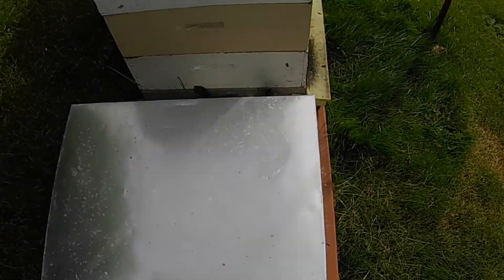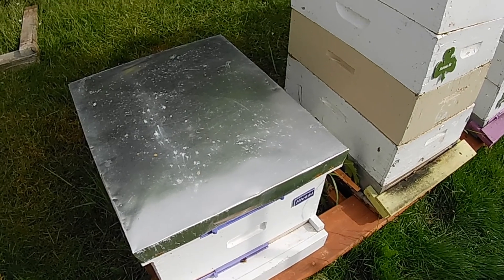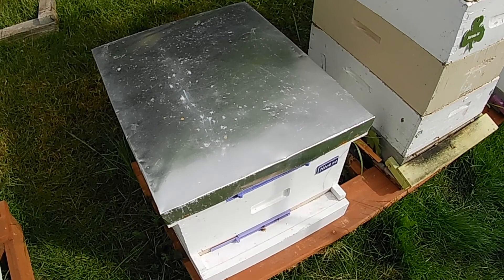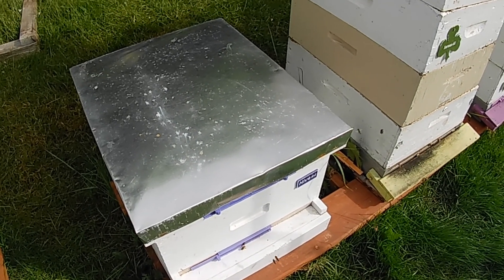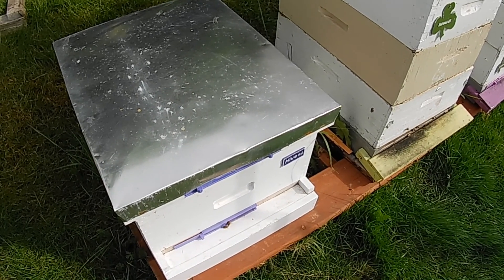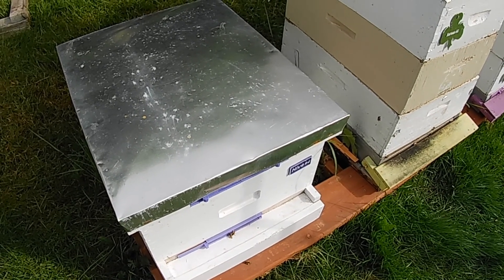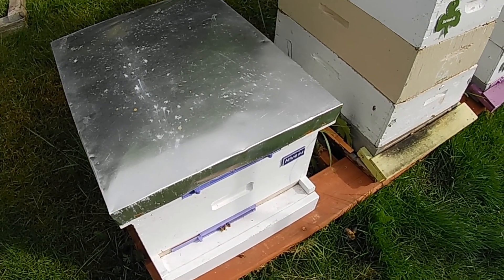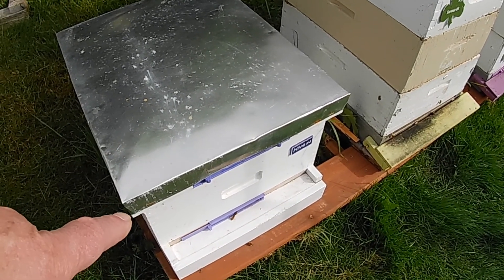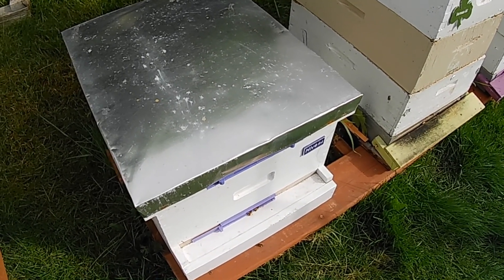This small box here is a split I did from my New Zealand hive. They were looking to swarm and I couldn't find the queen, so I took six frames of bees and brood and swarm cells out of my New Zealand hive and put them in here, then replaced those frames in the New Zealand hive with just empty comb. There's a new queen in this box now too — one of the cells has hatched out and she needs to get out on a mating flight and get mated.